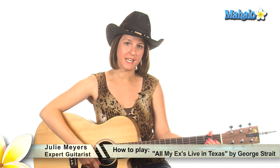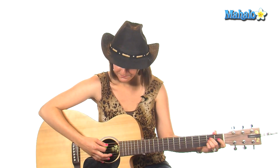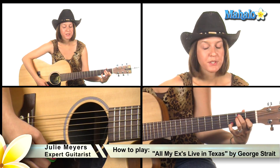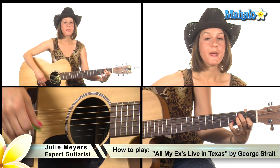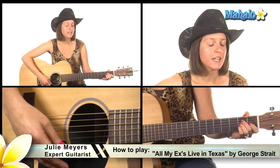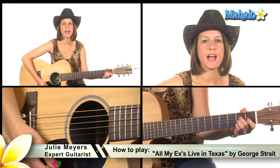The chords you need for the intro are A major, which is open 2 2 2 and open, and then E major, which is open 2 2 1 and the rest open, and then also E7. For E7, you put your pinky down on that E major shape on the third fret of the B string. The strumming pattern is a pretty simple country shuffle: down down up down up down up.